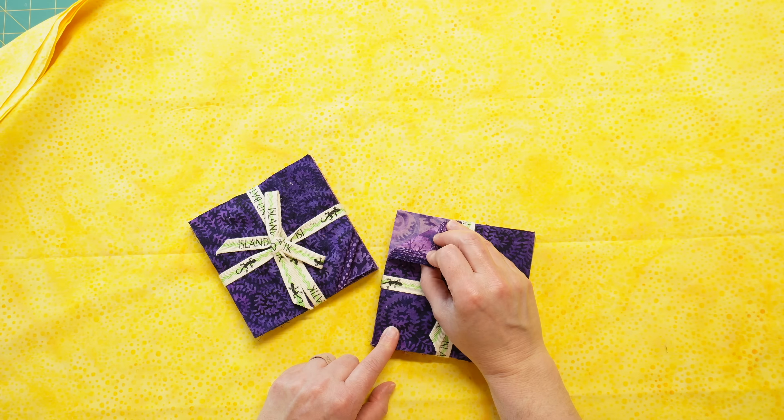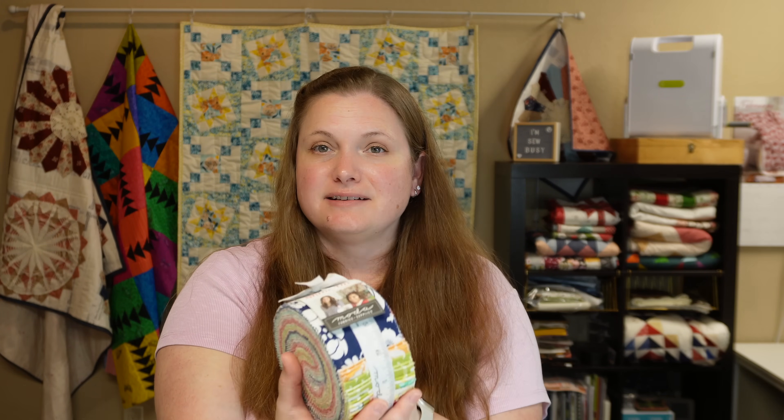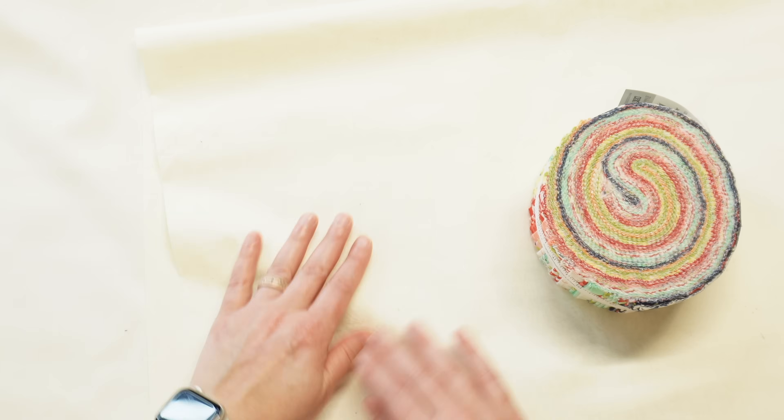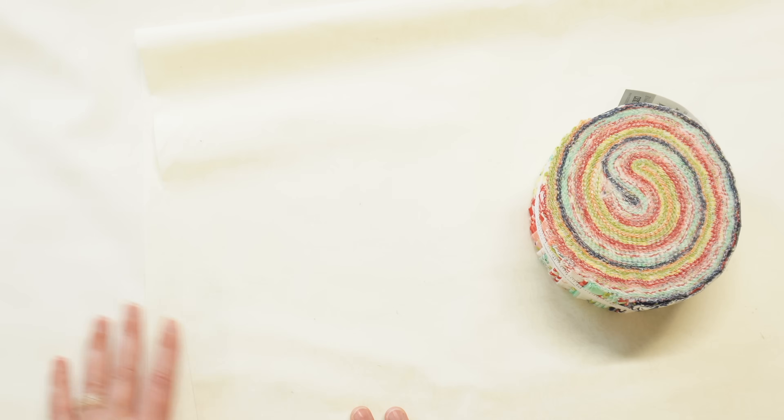For the jelly roll version of this quilt pattern I'm going to be using this Moda jelly roll by Bonnie and Camille — it's the Shine On fabric line. For the background fabric I'm actually going to use two different background fabrics: a cream and another cream that has some texture, some swirls in it that looks even a little bit shiny. When you first glance at them together they're very similar looking, so I think it's going to add a little bit of extra dimension and texture to the quilt.